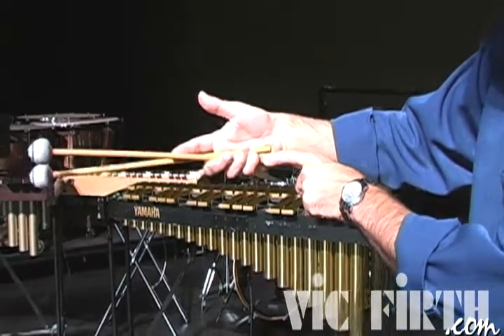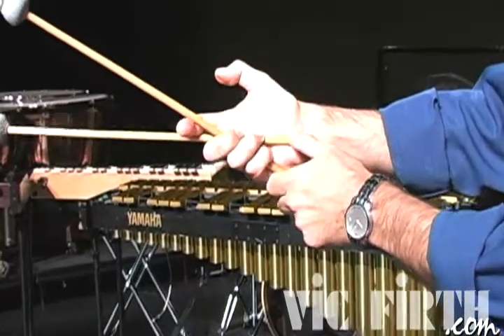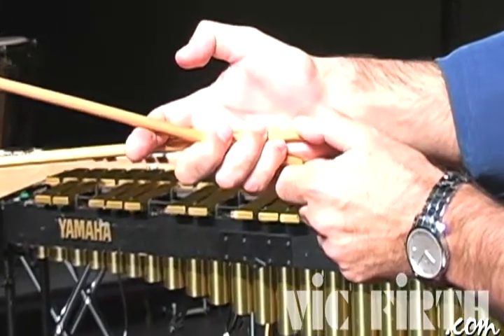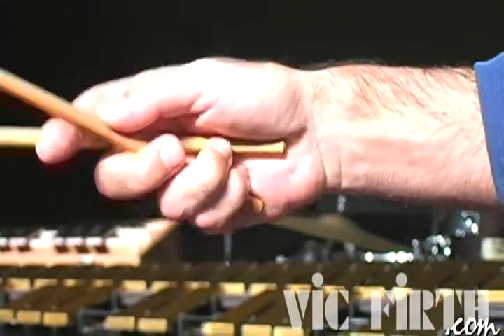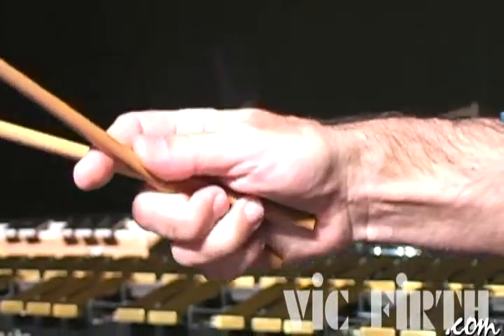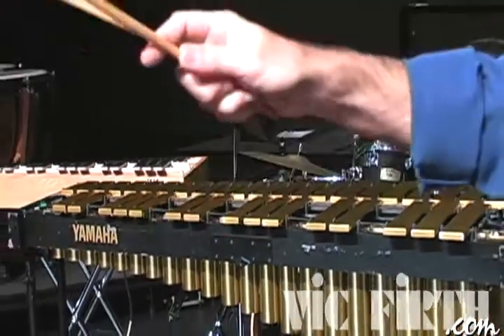The pinky finger is important because originally the finger is touching the palm. Now if you want to close, the pinky finger will be in the way. So relax the pinky finger to leave a little bit more space. Still the ring finger is holding the mallet. So: third, second, and third.